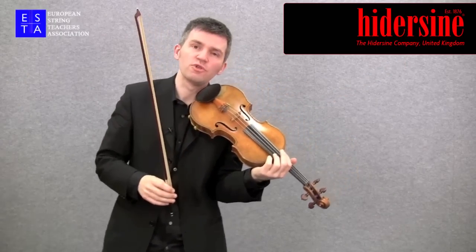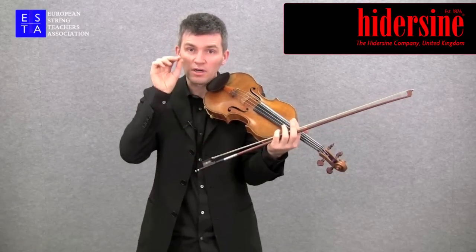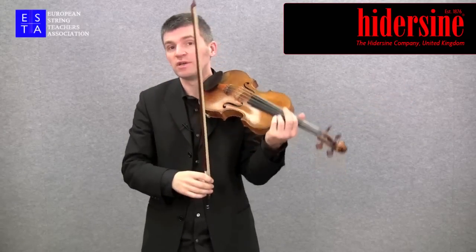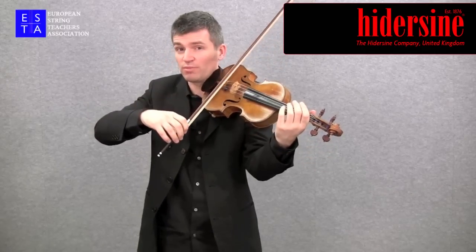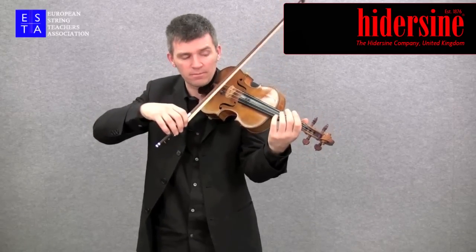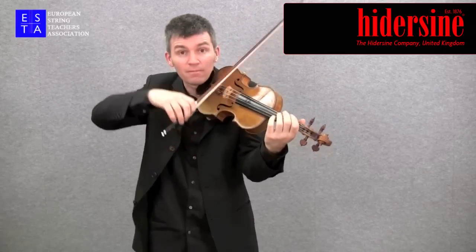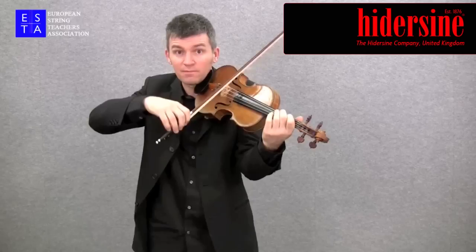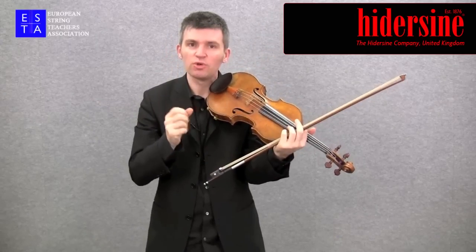I like to think of this as a stroke which comes from on the string to off rather than off the string to on. So for example, not this, which to me feels quite precarious, almost like throwing the bow on the string, but rather a way which has a more controlled feel to it.